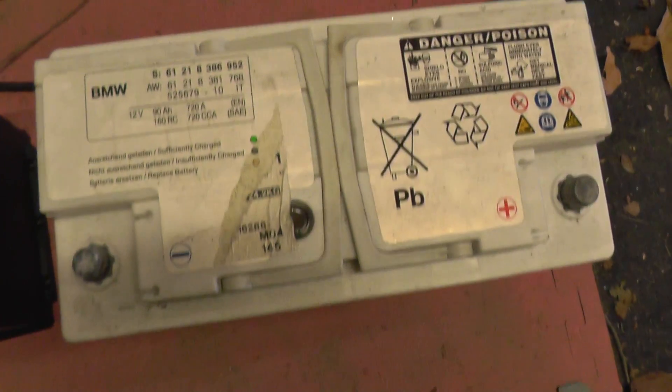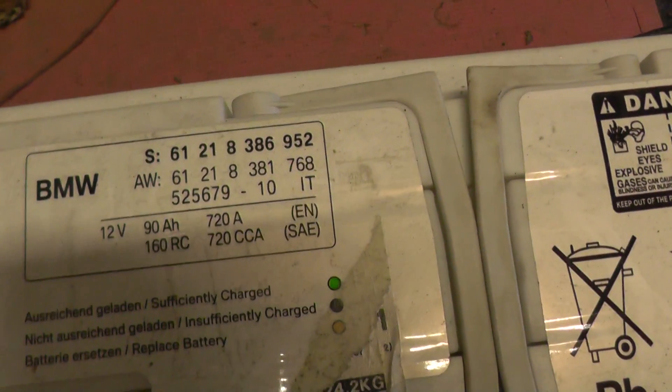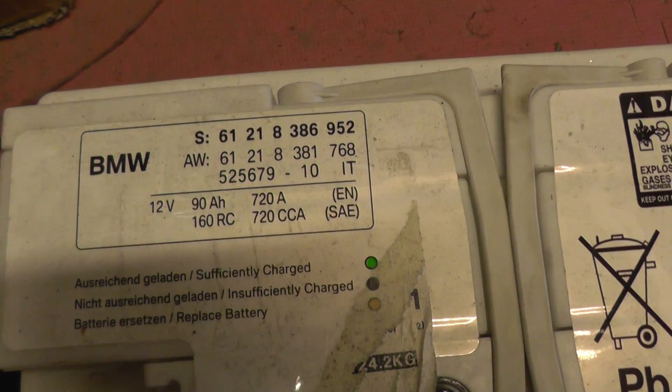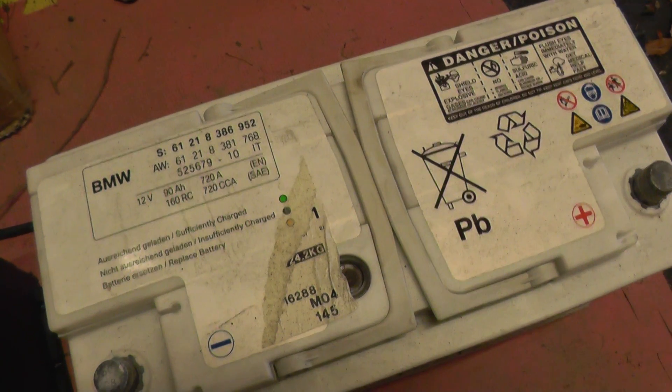This was the customer's old battery, which needed to be replaced. Now as you can see here, here are the battery ratings on it. What he did was replace the battery, and the battery warning light on the dashboard was still actually on.